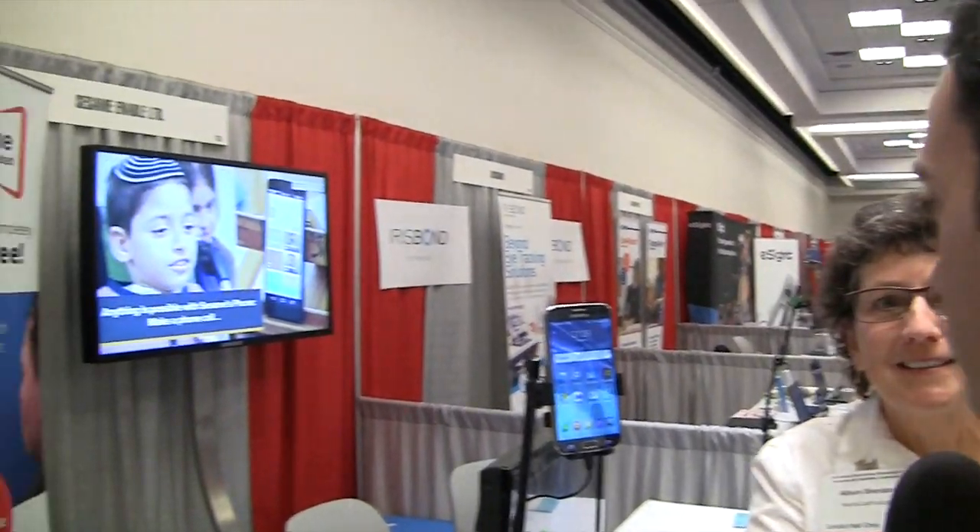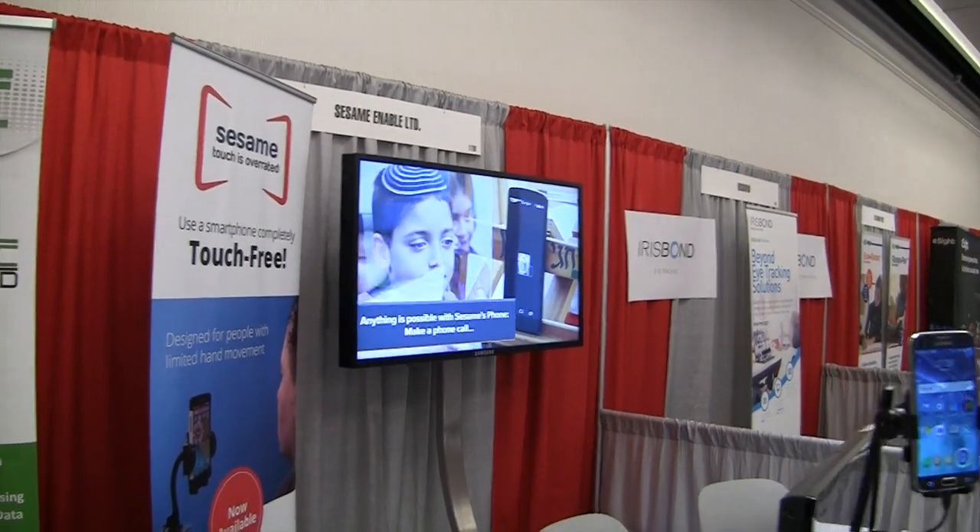The company is Sesame Enable. To find out more about OpenSesame, go to sesame-enable.com. They're shipping devices worldwide — the US, Europe, and anywhere really. They currently sell pre-installed devices. There's also a demo app called 'OpenSesame Demo' available from the Play Store, so you can try the interface, and if it works for you, you purchase the phone online.